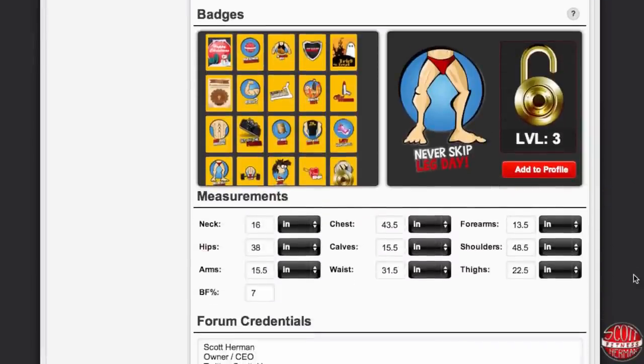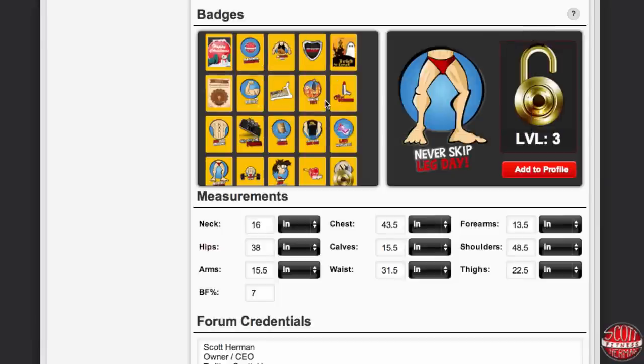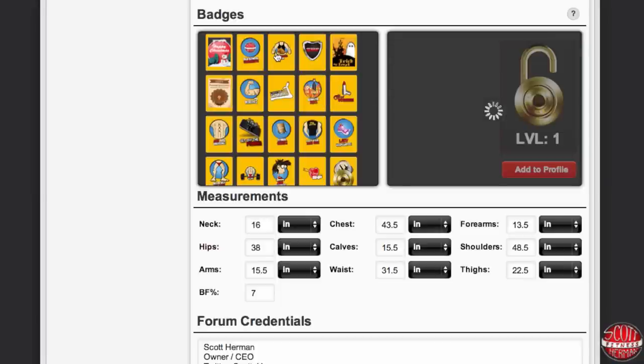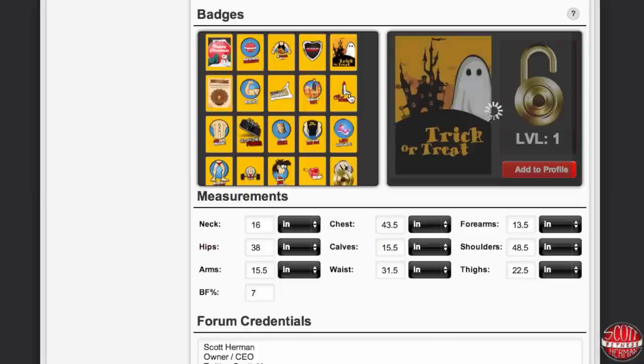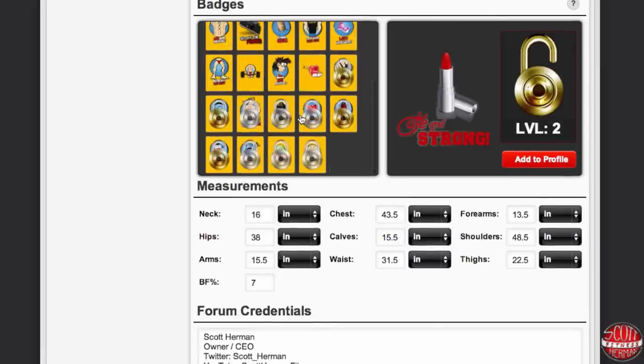Once all that information is done it's now time to pick your badge. You'll notice that some badges have platinum locks and some have gold locks. Platinum members have access to all the badges, where gold members only have access to the gold locks. As you continue to build your profile and engage in the community, you'll notice there's a point system on the website — we'll talk about that in a different video. Each badge is a different level, and as you level up you'll gain access to different badges. If you're a platinum member you'll be able to unlock both gold and platinum locks.